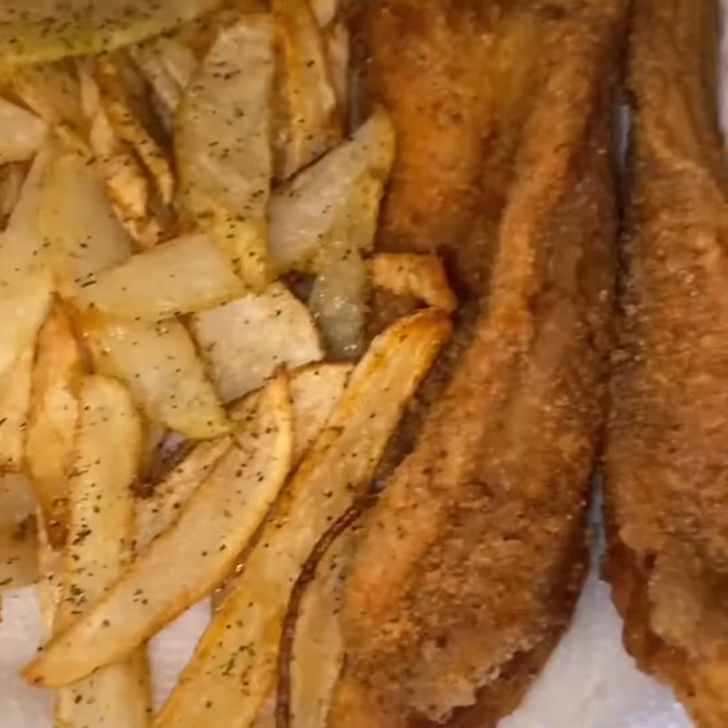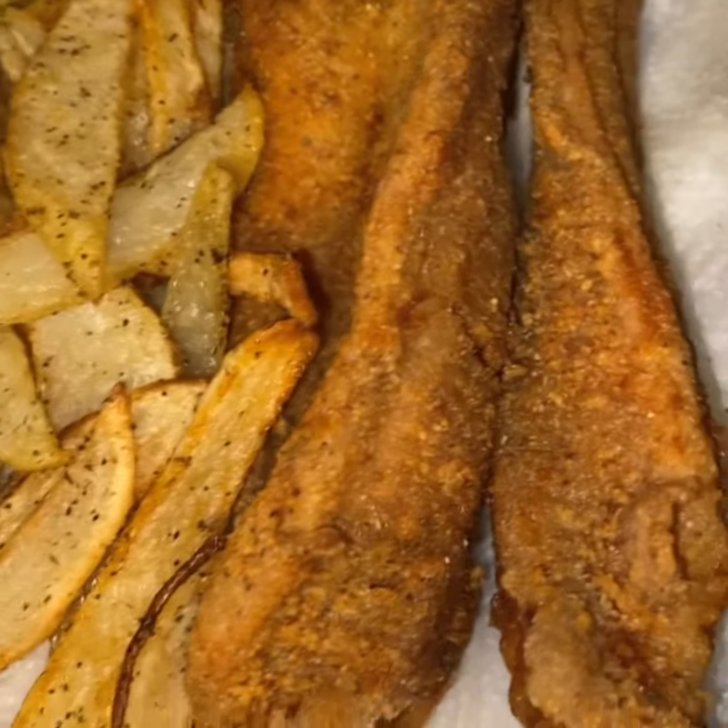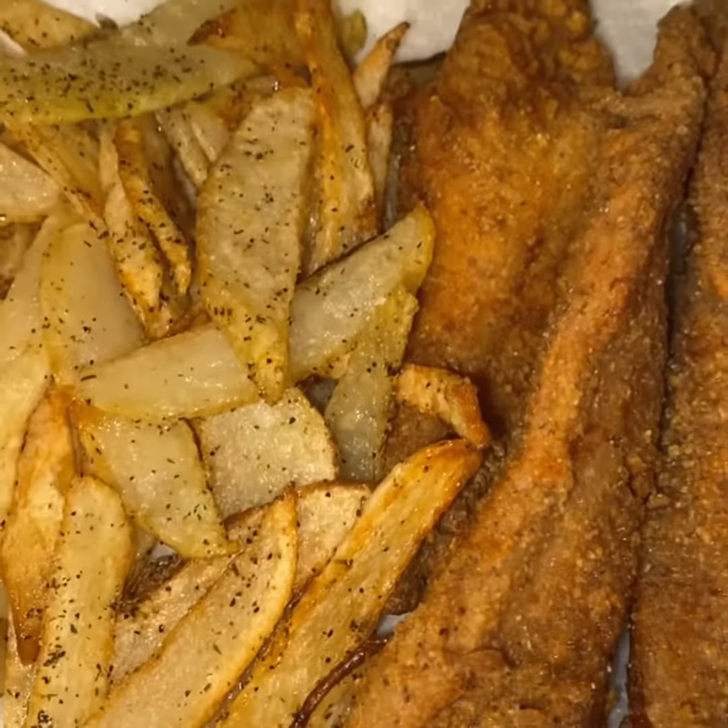I just flipped it — it took me a minute but I just flipped it. I'm going to go through flipping it back and forth so that way it's not burning on one side. It's done — we're ready to eat.